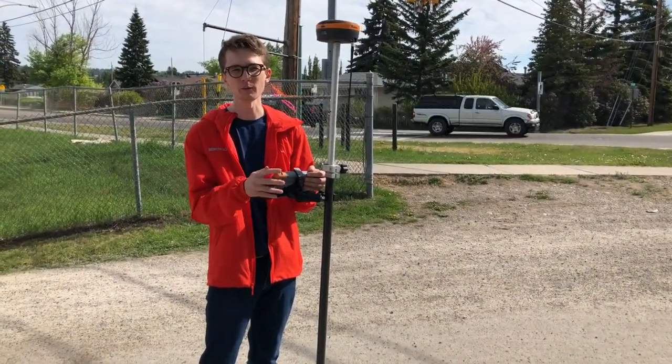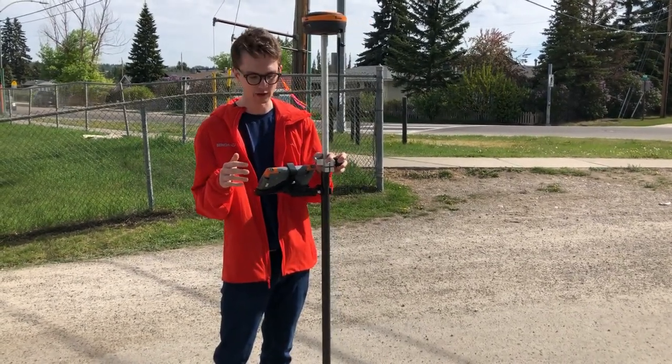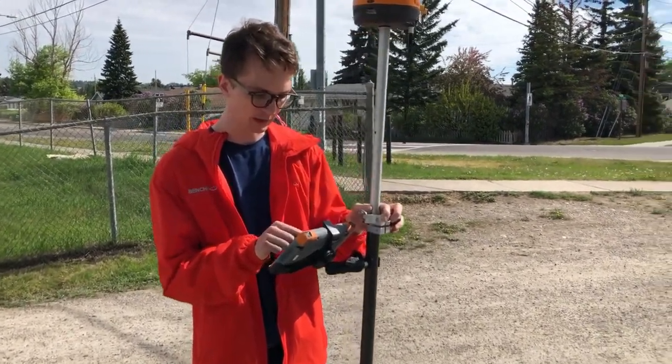This is the first stop we take whenever we range test any used equipment. If your used equipment can get out to here, we know the radios inside are good. So if David comes over, I'll just show you how far we are from our base right now.